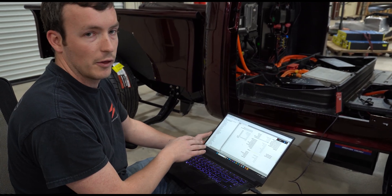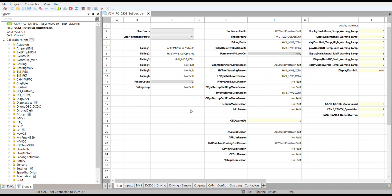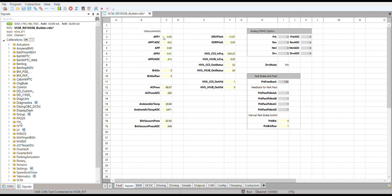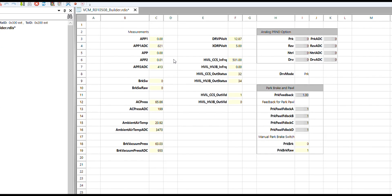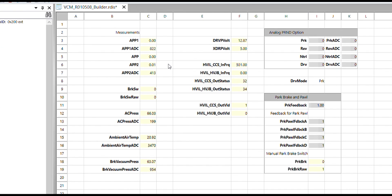We're going to look at our inputs — this is listed in our first start guide — so we can check our inputs such as the brake switch, the throttle pedal, our cooling fans, and make sure that everything is reading properly before we give the vehicle the ability to spin its wheels or power up any systems. We have some very specific indicated data from our sensors. For our software logic, we call the throttle the accelerator pedal position, which is APP. Right now you can see that it's reading zero, and what we're going to check is that when we press the pedal, it increases normally.